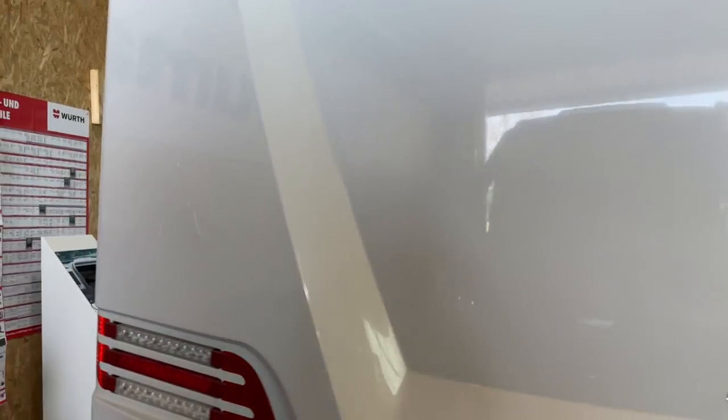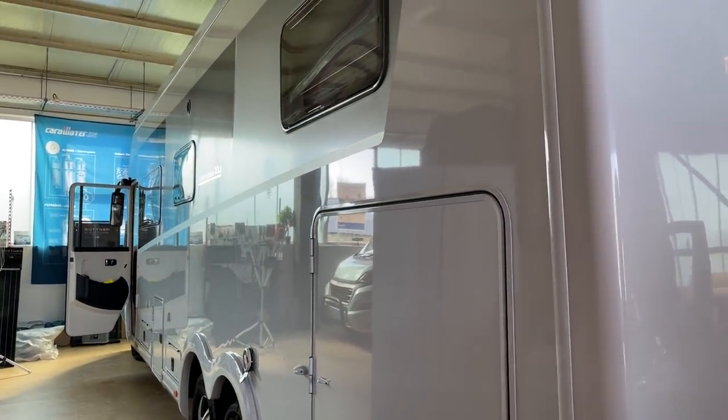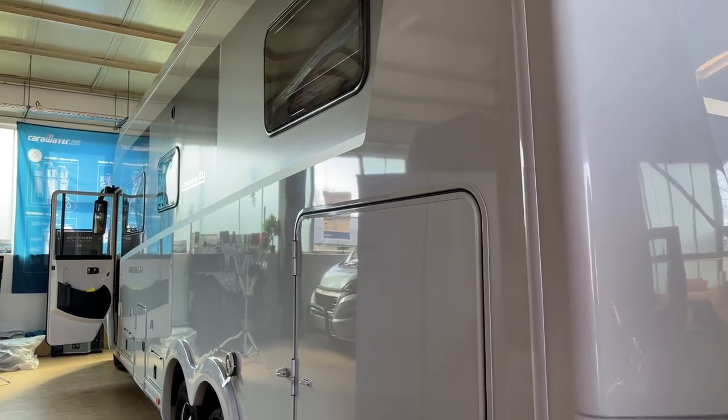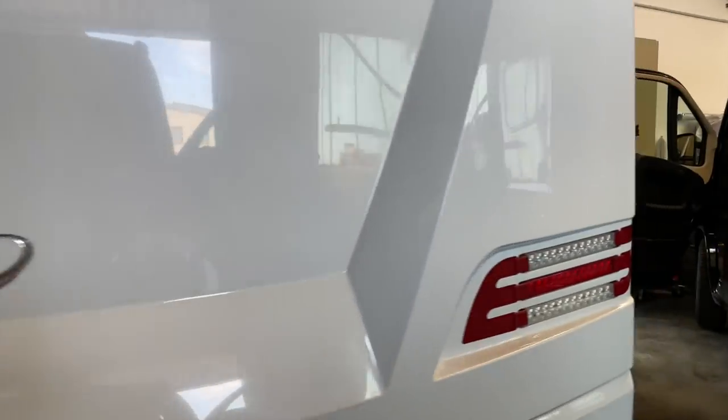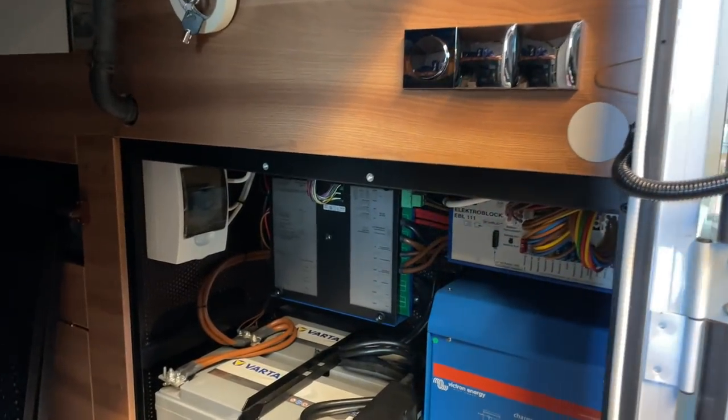Richtig schickes Fahrzeug, ein riesiges Schiff, ein echt schönes Fahrzeug, muss man wirklich sagen. Und was machen wir hier? Der Kunde möchte natürlich umstellen auf Lithium-Akkus. Hier sehen wir den Elektro-Kasten.